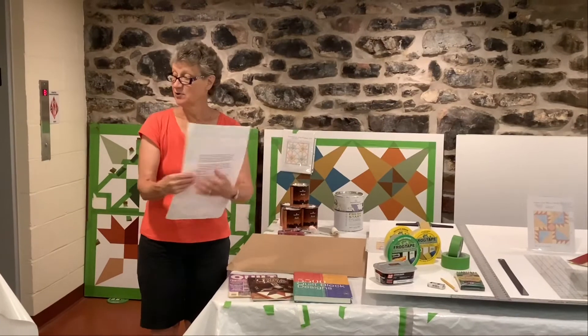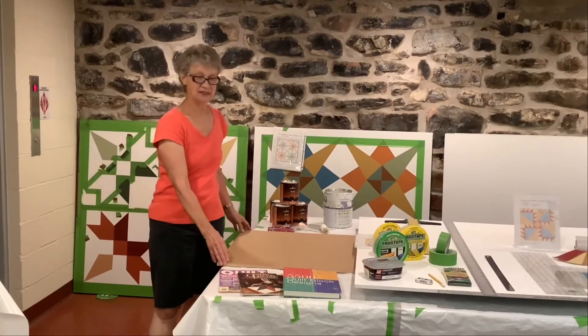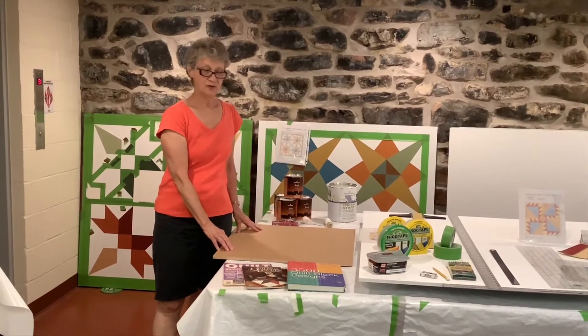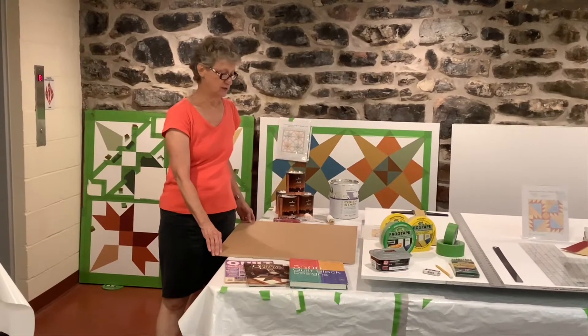During the summer we normally hold barn quilt painting classes — three-day classes right here in the lower level. Unfortunately, due to COVID-19 restrictions we can't hold those classes this summer, so we're showing you through this video a process that we use in the three-day class to create barn quilts.